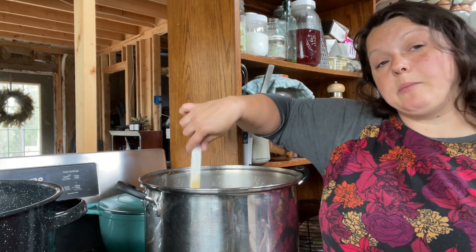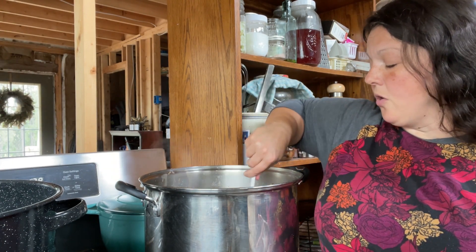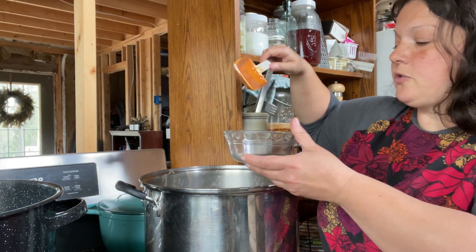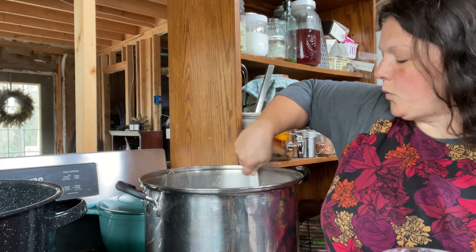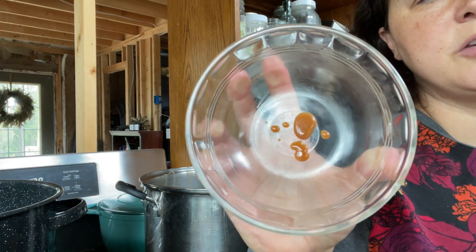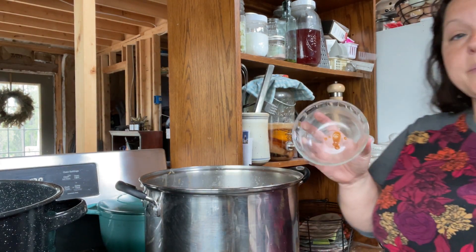This caramel sauce isn't the thickness I'm looking for yet, but I want to show you what it looks like if it might be the one you're looking for. If you want a drizzling sauce — to drizzle over cheesecake or a syrupy drizzle for ice cream — here's how I check it: I get a clean dish and drip a couple of drops in, let it cool for a moment, and check its consistency, just like making candy. You can see the drops are keeping their shape and it's staying on my finger. It's good, not runny. You might can it at this stage, but I want something thicker.